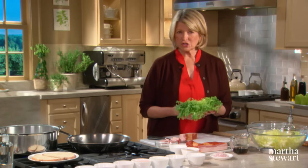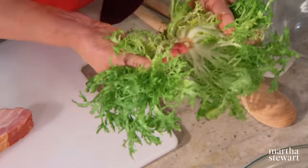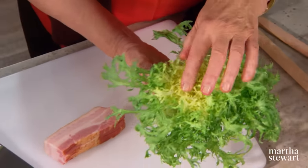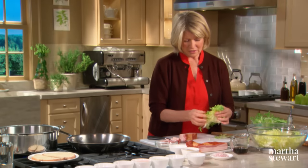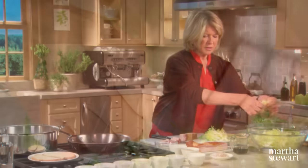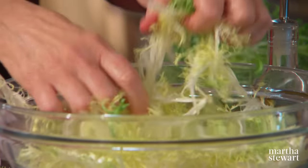Frisée is a member of the chicory family — it's also an endive. What I like for this classic salad is just the center yellow leaves. You can find this at the farmer's market or in a grocery store. Well washed, spun dry, the leaves should be separate. Just fluff the leaves into your salad bowl.